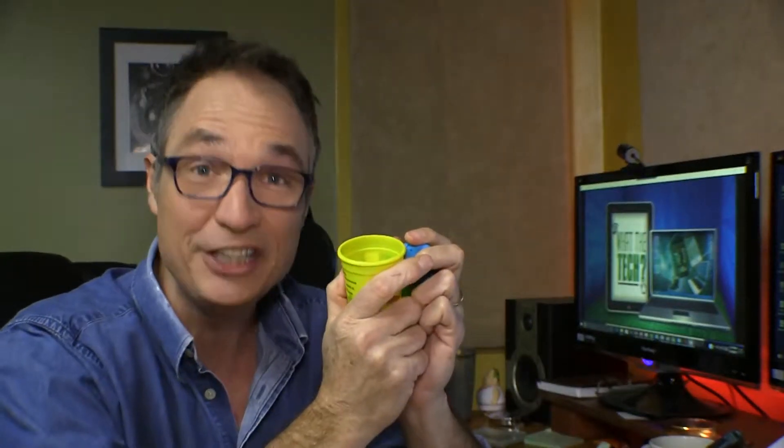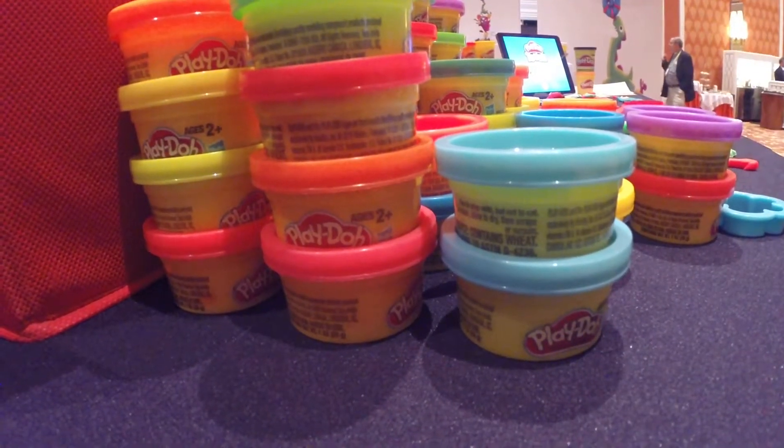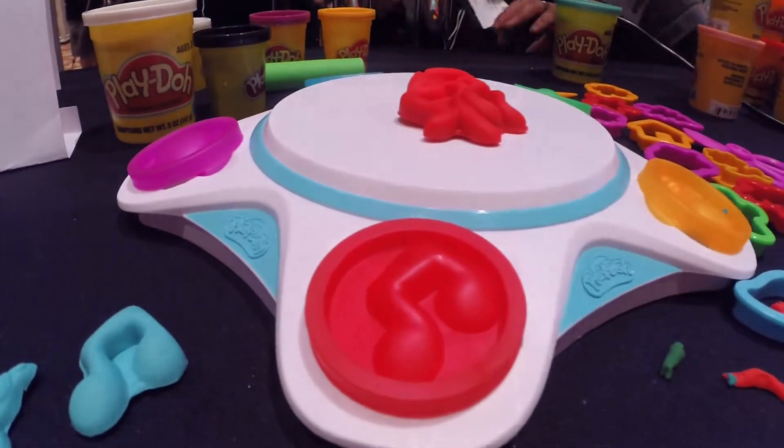It's a safe bet that you've played with Play-Doh. This stuff's been around for 60 years. And because of a new gadget, Play-Doh has never been more fun to play with. Hasbro, the maker of Play-Doh, has released this high-tech toy called Play-Doh Touch.